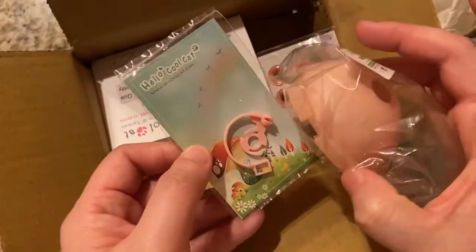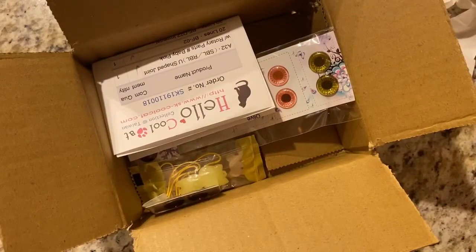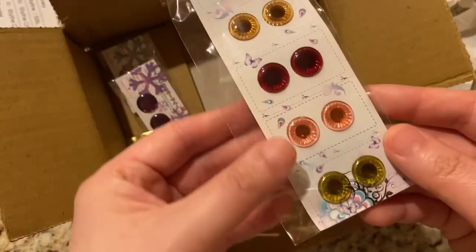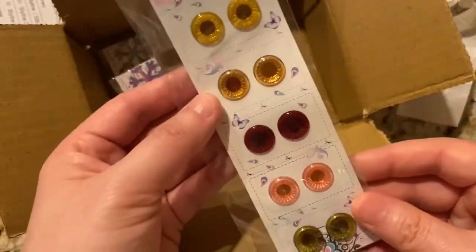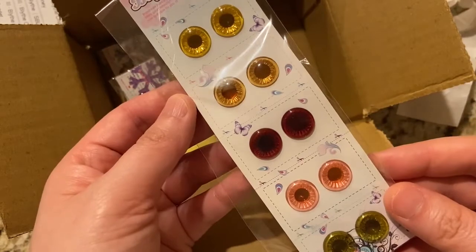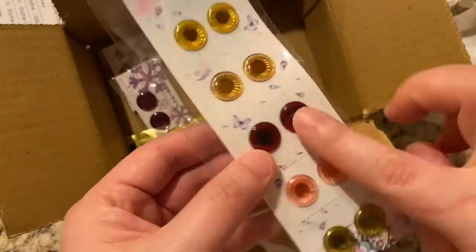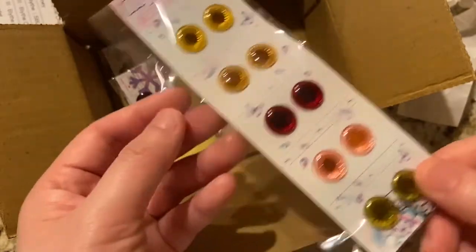You can't just buy two things from Cool Cat, right? So I ended up picking up some eye chips. Here are the ones that I got. They're really pretty — as you can tell, I prefer warm colors. And I needed a pair of red eye chips because who doesn't?